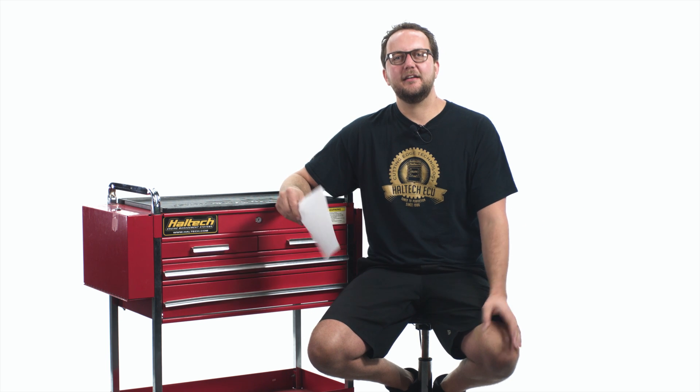Hello there and welcome to another episode of the Haltech Q&A, where we separate the fact from the fiction.